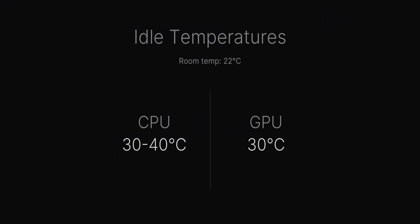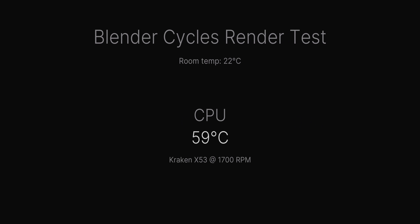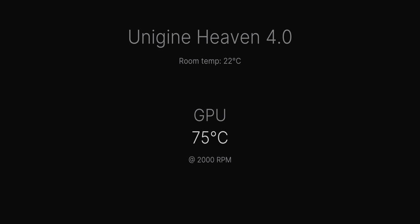Considering this is my second ever PC build and there were no major issues, I'd say this was a win. With such a small case, it will naturally run a little hotter than bigger cases. At idle, the CPU was between 30 to 40 degrees Celsius and the GPU was around 30 degrees. In a Blender Cycles render test, I was getting around 59 degrees at 1700 RPM on the CPU with the Kraken X53 liquid cooler. In Heaven 4.0, I was getting around 75 degrees at 2000 RPM on the GPU — pretty respectable numbers, and the case never got too loud either.